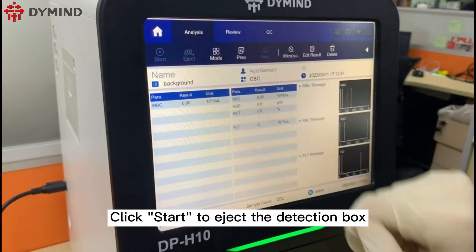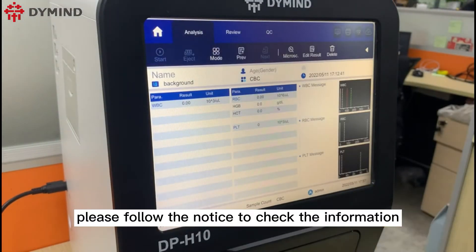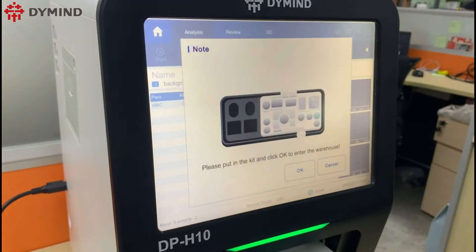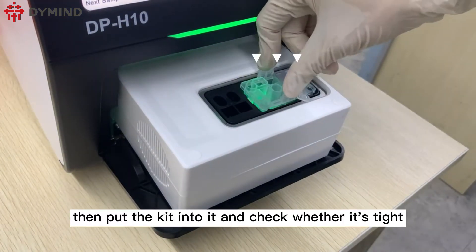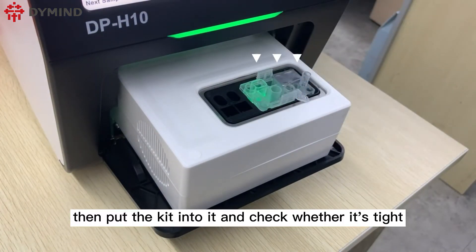Click start to eject the detection box. Please follow the on-screen notice to check the information, then put the kit into it and check whether it is tight.